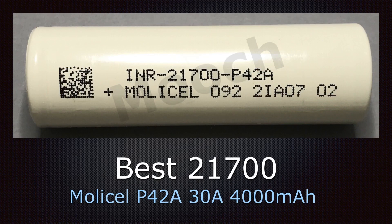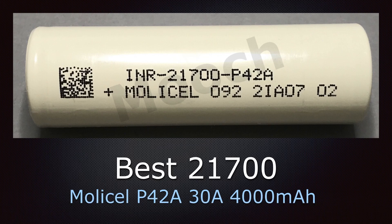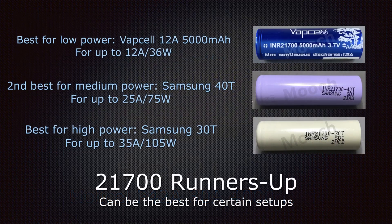The best 21700 is the incredible Molicel P42A, rated at 30 amps and 4000mAh. This is a fantastic all-around ultra-high performance battery, and I highly recommend it because you can get it in known grades from authorized vendors, recently manufactured, and it's a great choice for regulated and unregulated devices. If you're always running at lower power levels — maybe up to 12 amps or 36 watts — Vapcell has a great performing 5000mAh 12 amp 21700 that can be a good choice, particularly if you're in the 20 to 25 watt range or about 7 amps.